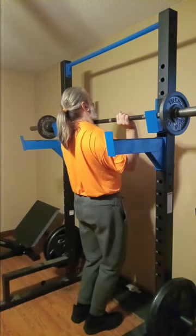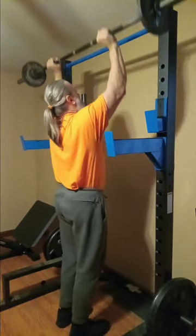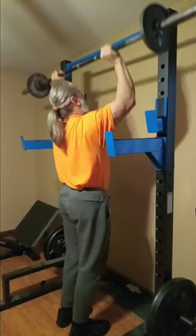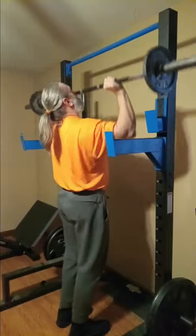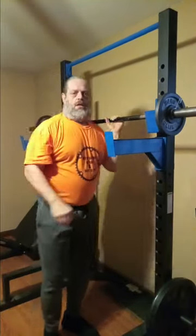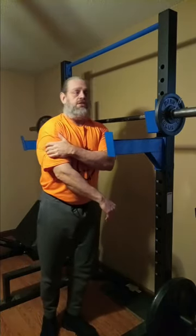I can tell you it's going to hurt. Alright, I'm probably going to do another set of these and then a couple more lighter sets to get my shoulder warmed up, because it definitely hurts. We'll get back with you in a minute.